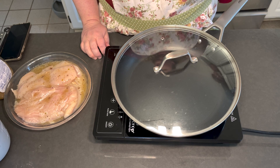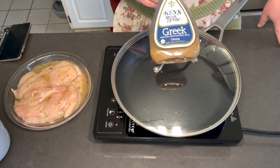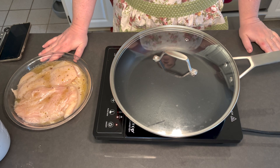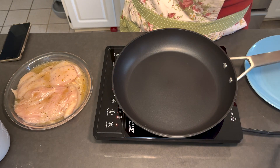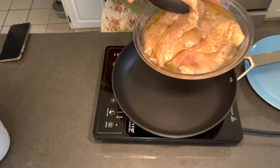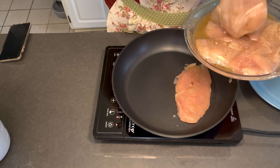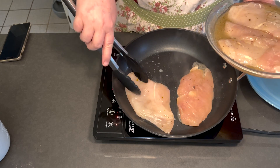We did a quick marinade on the chicken for about 15 minutes, so now let's start cooking. Because we used the salad dressing it already has olive oil in it, so there's no need to add any to the pan. We've gone ahead and put the pitas in the oven so those are warming as we speak, and all our veggies are chopped and ready to go.